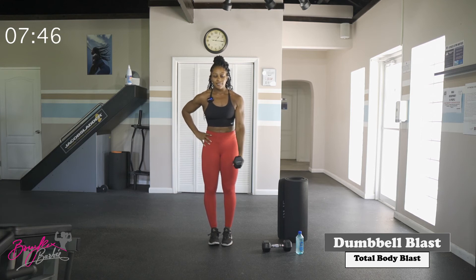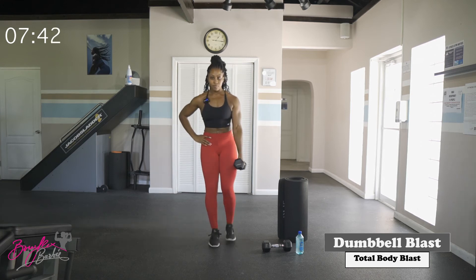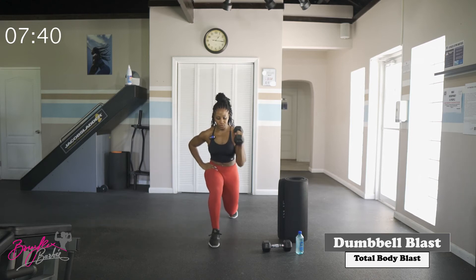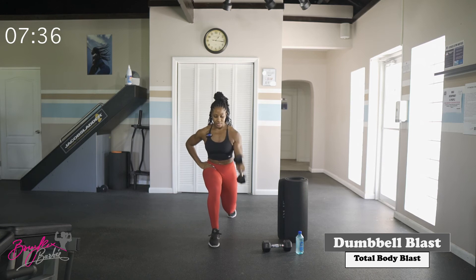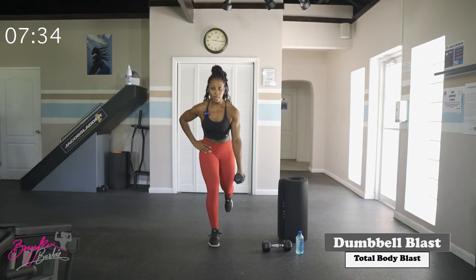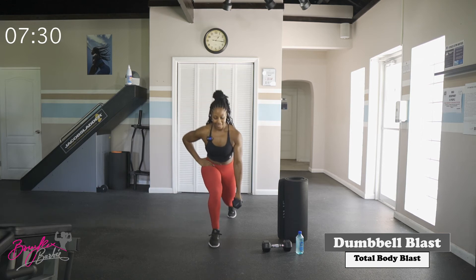Switching sides — left side, let's go. Good — five reps, and that's ten total lunge curls done.